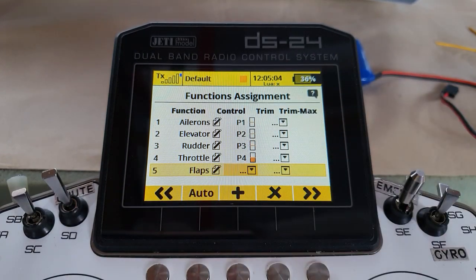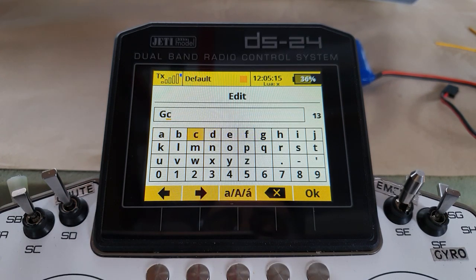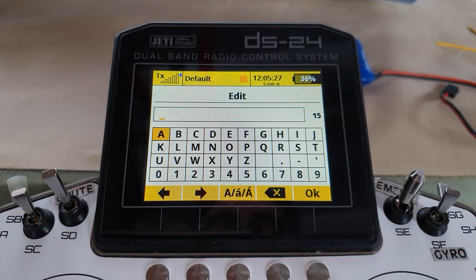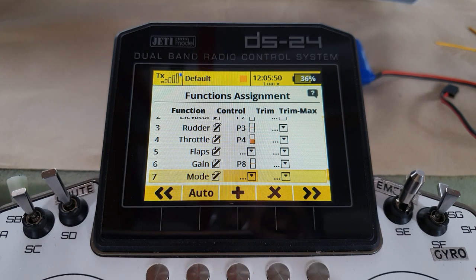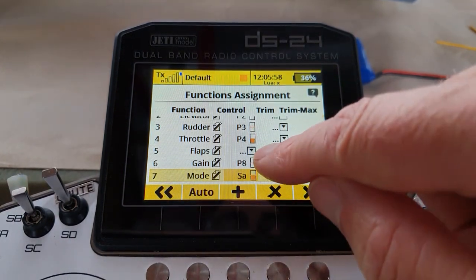In functions assignment, we take out the control for the flaps because we're going to be doing it by flight mode. We need the flap function there because that will generate the servos on the next screen. We also need to control the assist — I'll make the gain control the P8 knob. I need the assist mode, and I'm going to use the same switch that I'll use for the flaps. You don't always need a mode switch; you can lock it permanently in mode one.